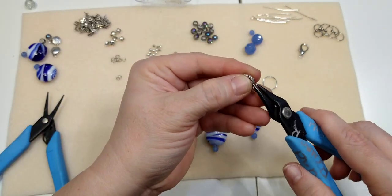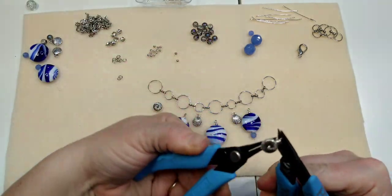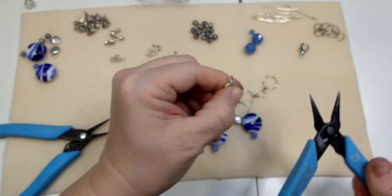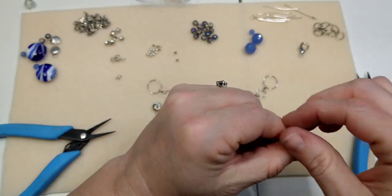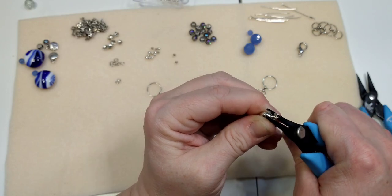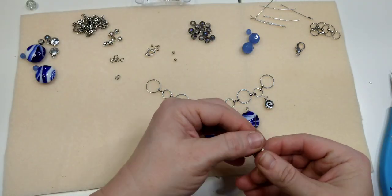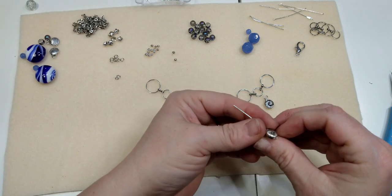The wire on that head pin is nice and thick. Rotate it around — if your loop gets out of shape, just stick your round nose plier back in there and straighten it up. Trim the little bit of excess and tuck it in. There we have a little dangle with the conch shell bead. I'm going to do the other one the same way — let me get a thicker head pin so they match.